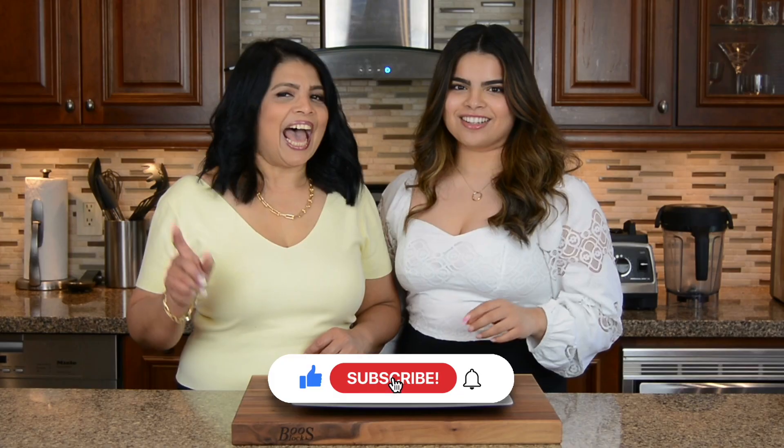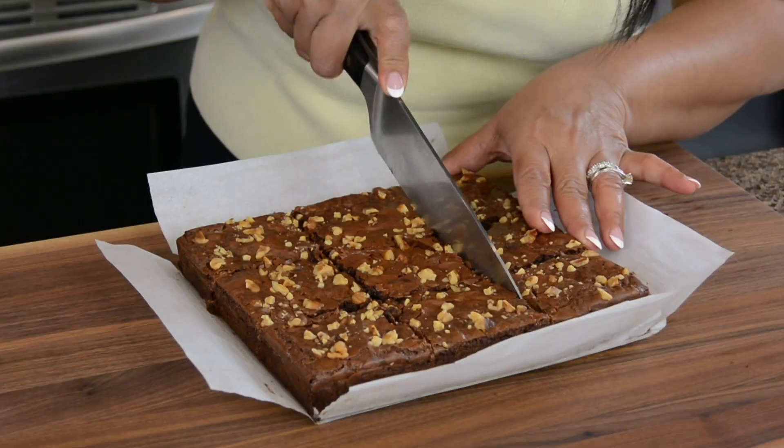They're chewy, they're gooey and loaded with chocolate. These are bound to be the best brownies you've ever tasted.